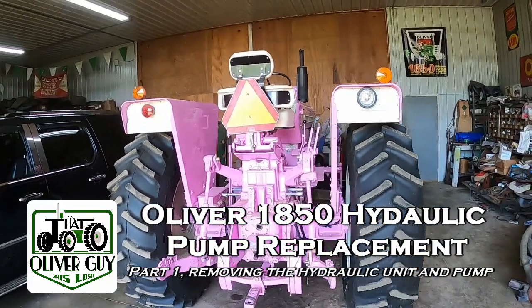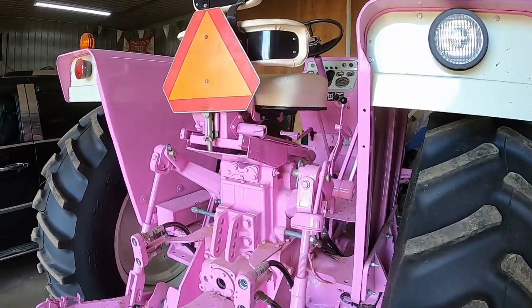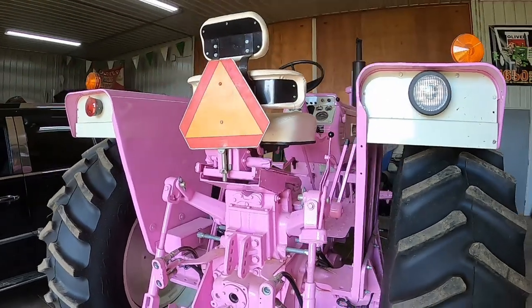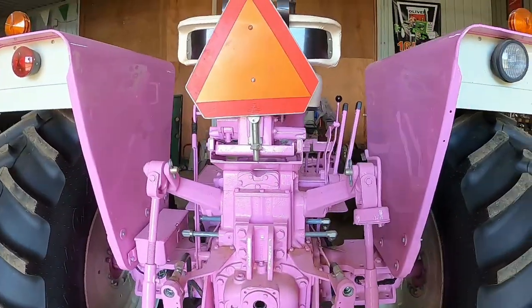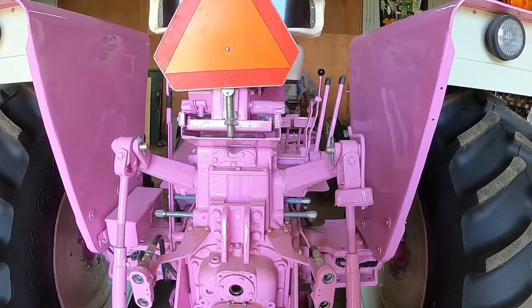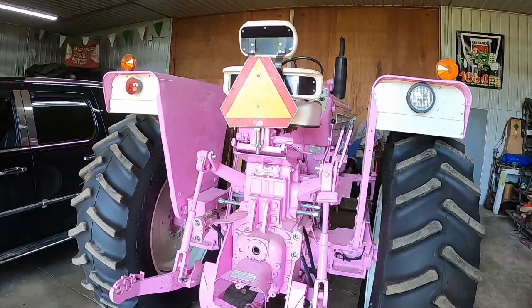Welcome back everybody. Today's video will probably be a part one. It's about changing out a hydraulic pump — in this case on an 1850, but it's going to be the same as 1750, 1850, 1950, 2050, 2150 for the most part, and even the 1550 and 1650. There will be minor differences between each one. The first thing we want to do is get the hydraulic oil out.